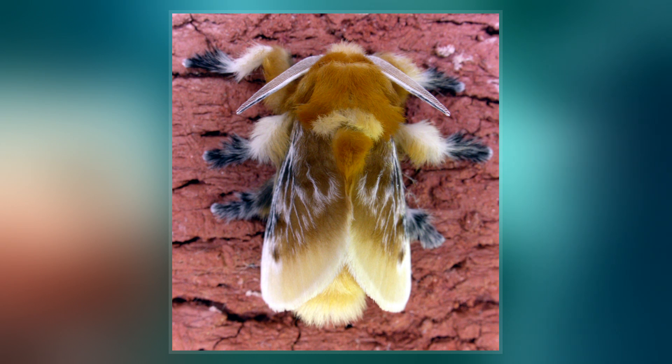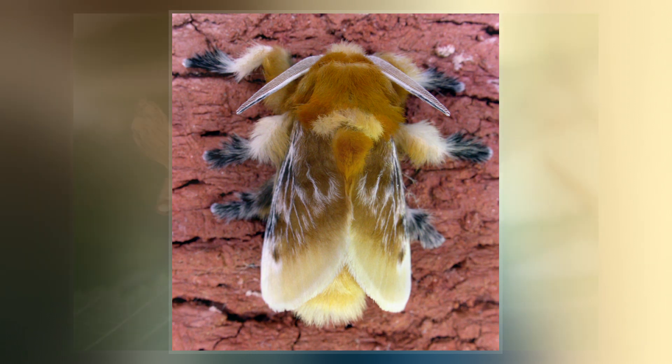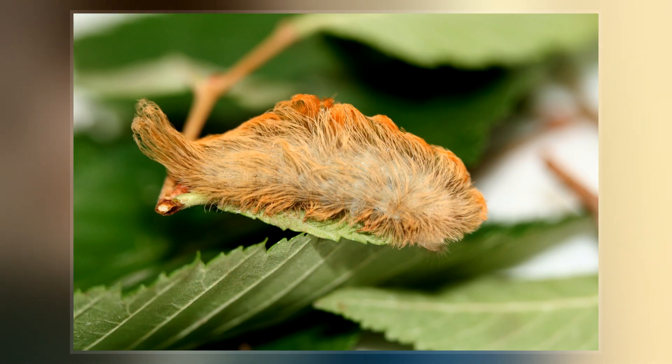The middle instar has a more disheveled, bad hair-day appearance, without a distinctive tail. The fur of the larvae contains venomous spines that cause extremely painful reactions in human skin upon contact.